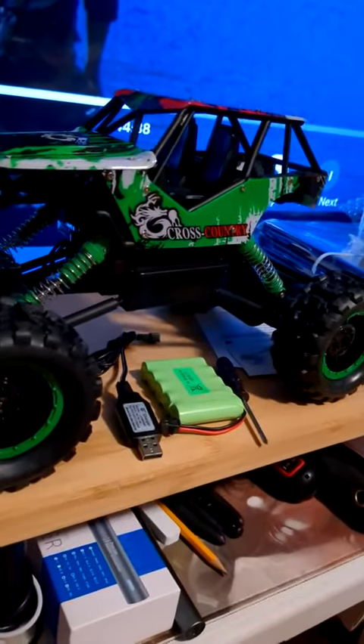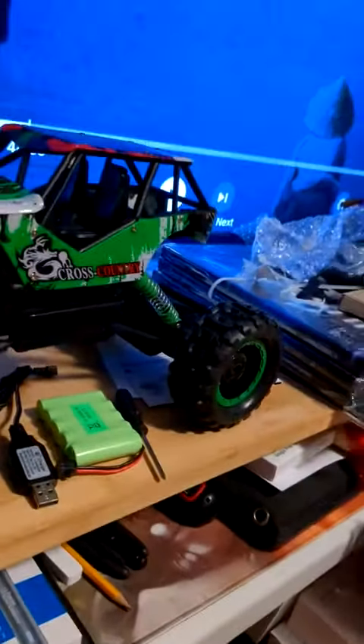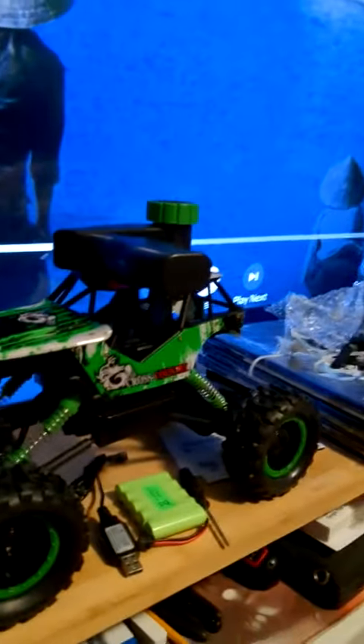The screwdriver is to get the screws out when you want to put batteries in the controller or the bottom of the truck. This is the controller — it looks very nice. This truck is very nice; if you collect these things it would be nice for you to pick one up today. Thanks for watching.